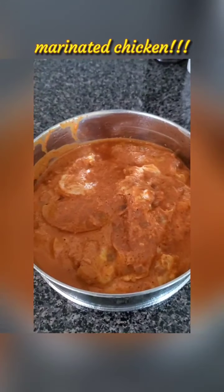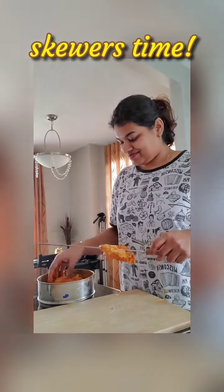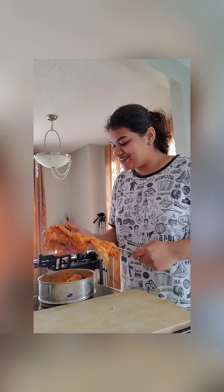We just started the fire, so I'm letting it set in and the coals get really hot. Until then, we'll get our skewers ready. Remember the chicken I marinated overnight — we'll roast that up now. I'm going to mix it once before putting it on the skewers. The chicken would have soaked up all the flavors all night. Very excited — this tastes really nice, by the way. I've done this so many times before.